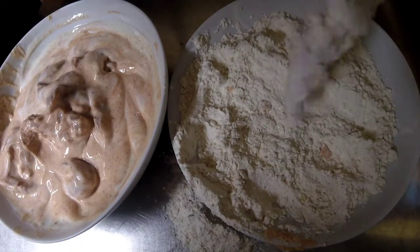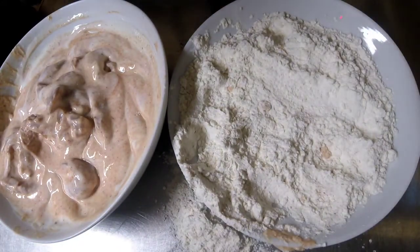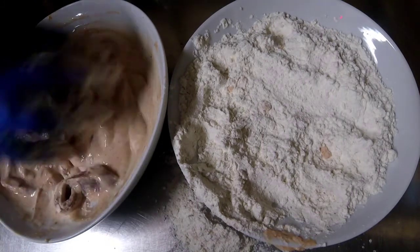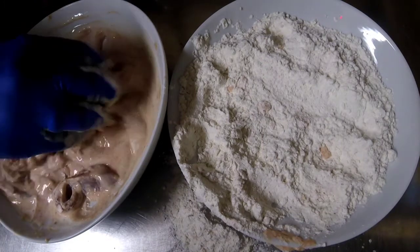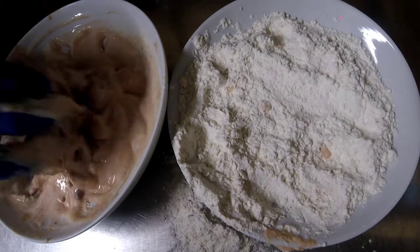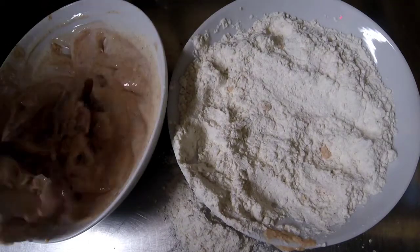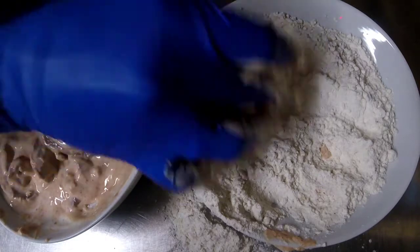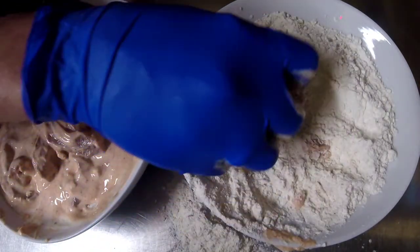Just shake off the excess and lay it in your fryer basket. When you come to fry them, I wouldn't overload your basket, because obviously when you put something cold in like this, it's going to drop the temperature of your fryer. So I'm just going to get these finished off and then we're going to fry them.